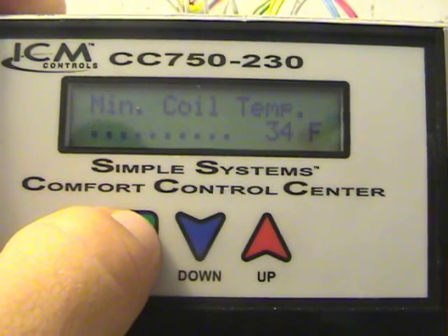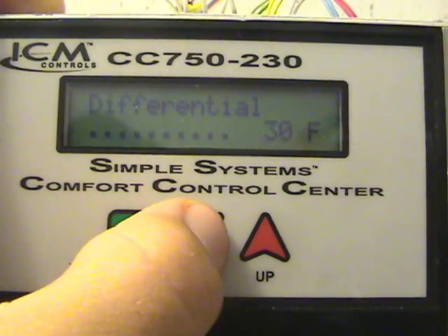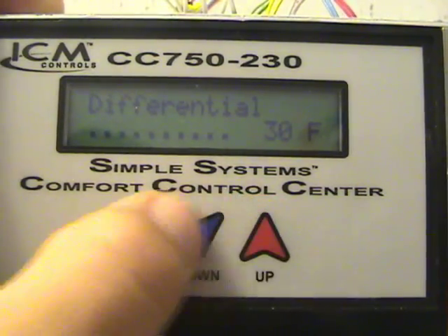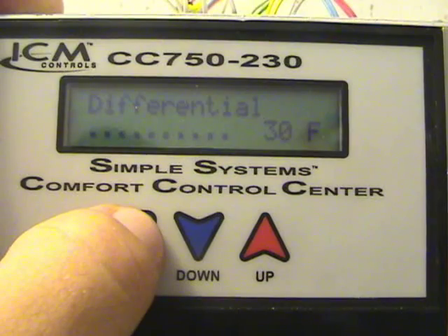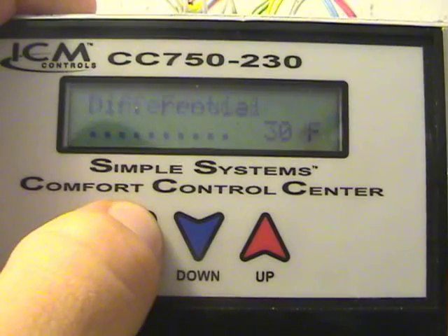The next one is the minimum coil temperature, set for 34 degrees — obviously we don't want it to freeze up. Then the differential: mine is set for 30 degrees. We're in the spring here in Texas and when I woke up this morning it was 78 degrees and 72% relative humidity. I've had it a week and been playing with it, and 30 seems to be a pretty good compromise right now. That's keeping the indoor relative humidity between 42–43% and 50%, which is about where I'm comfortable while trying not to damage the system.